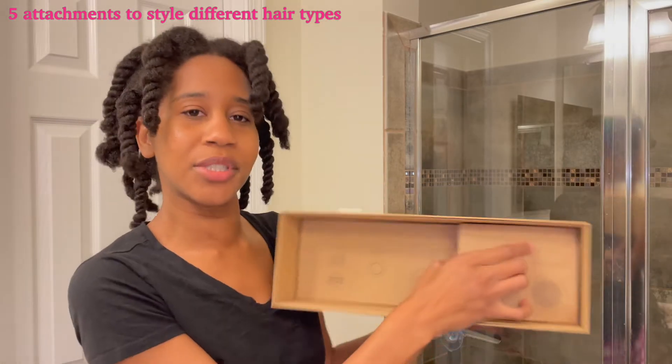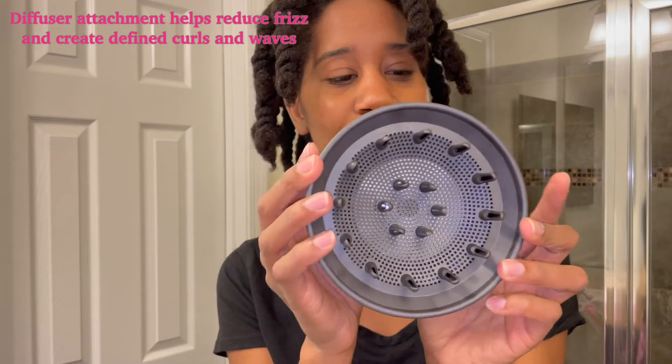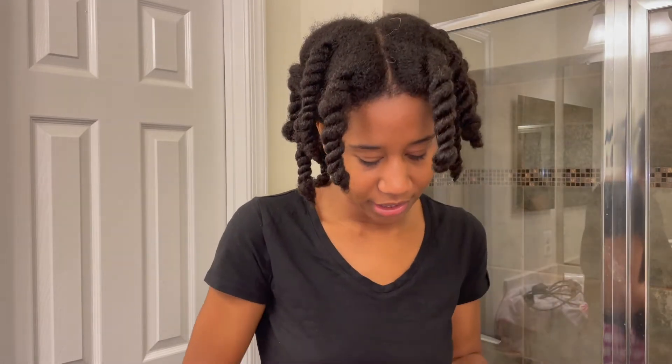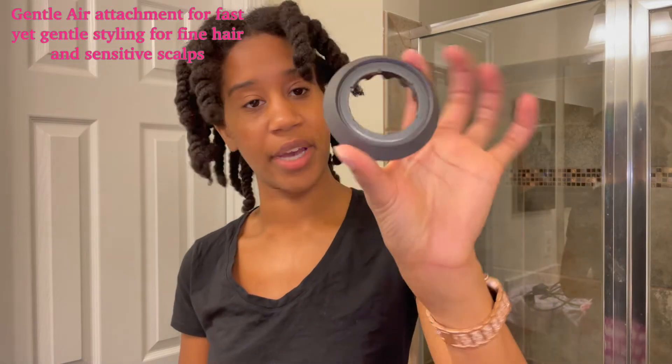There are five different adapters. The first one is a styling concentrator — it's wider and thinner for more precise styling. The fusers are used to define curls and reduce frizz. Then this last little box has the final three adapters and a user manual. This is the flyaway attachment — it looks sort of like a vacuum cleaner attachment and it's for a smooth finish. It attracts longer hair and hides flyaways using the Coanda effect. And we have the gentle air attachment — it's for cooler, gentle drying for fine hair and delicate scalp.